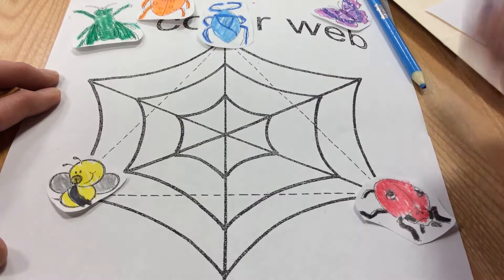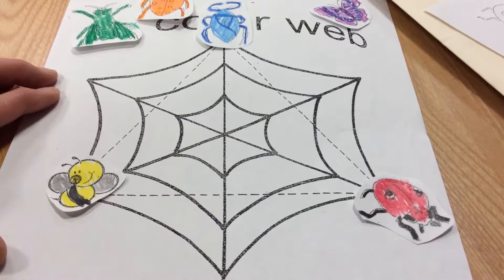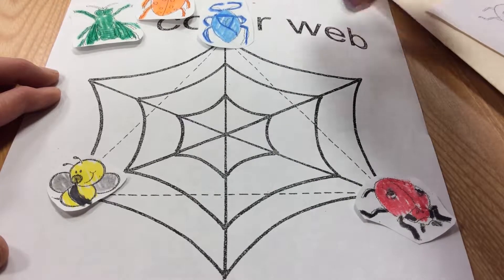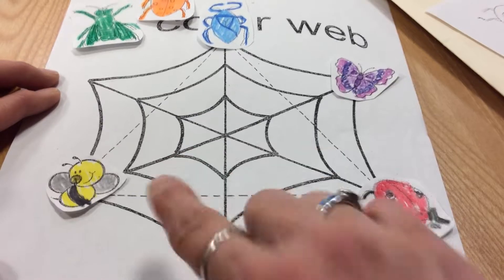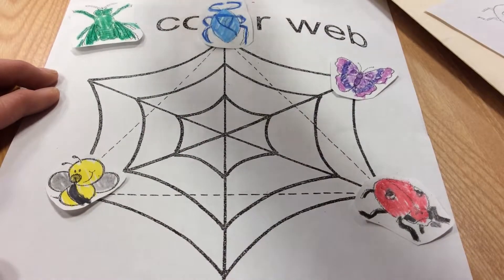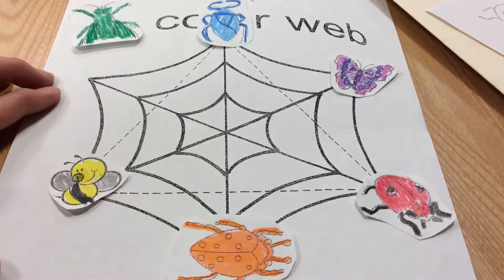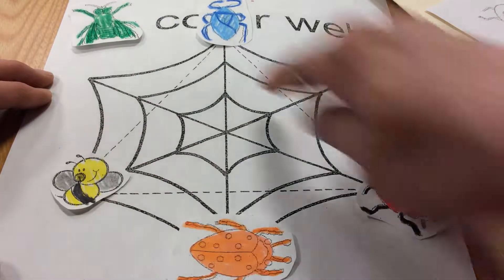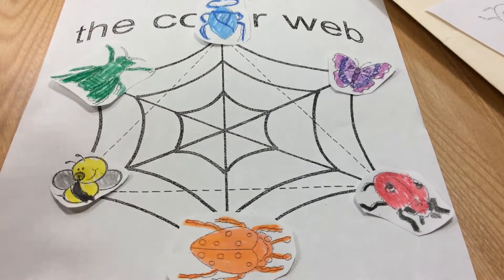In between would be the color that the two primary colors mix together to make. Blue and red would make purple, so I would place the purple butterfly there. Red and yellow mix together to make orange, so I would place the orange bug here. Blue and yellow mix together to make green, so I would place the green bug there.